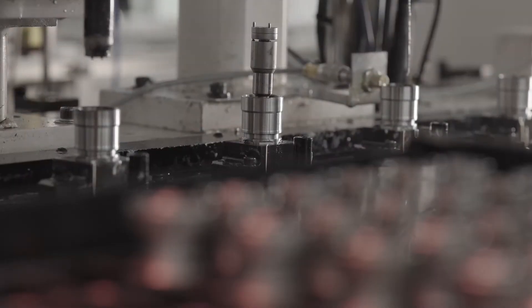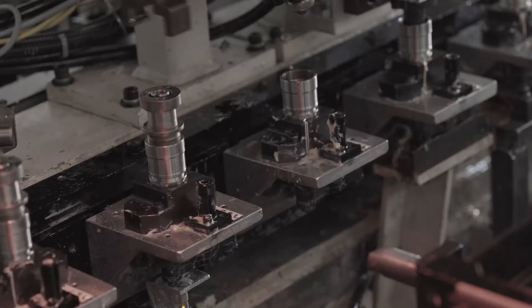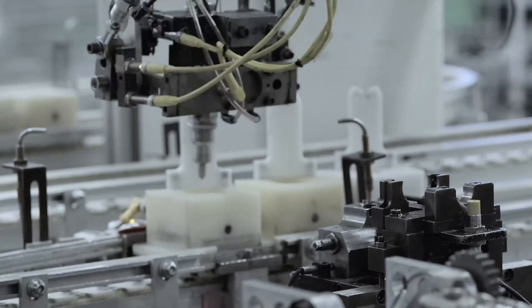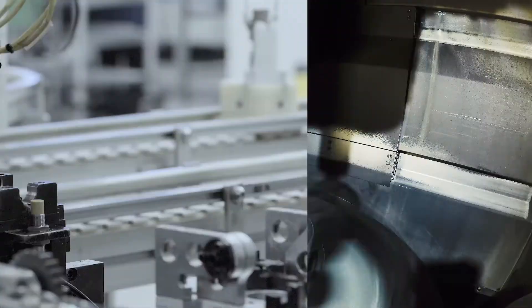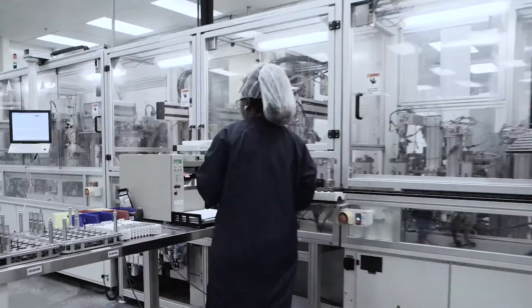When choosing between remanufactured diesel fuel injectors, it's critical to consider the injector's remanufacturing process. Doing so will take the guesswork out of installing a remanufactured injector. To ensure that our remanufactured diesel injectors perform flawlessly, we first make sure they remain contamination-free during the rebuild process.